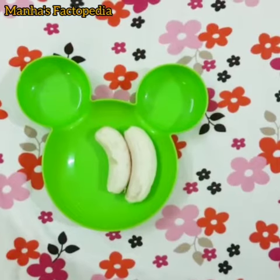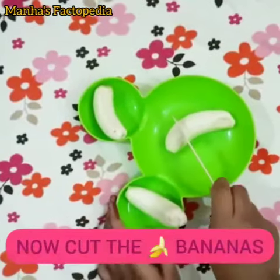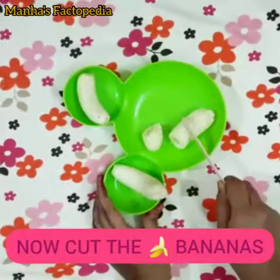First peel the banana. Now cut the bananas into small pieces.